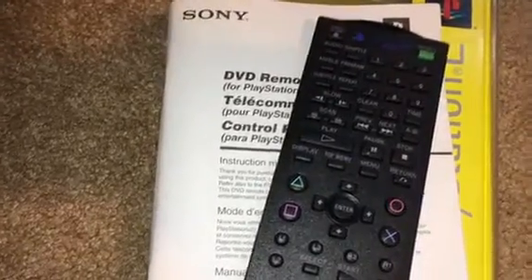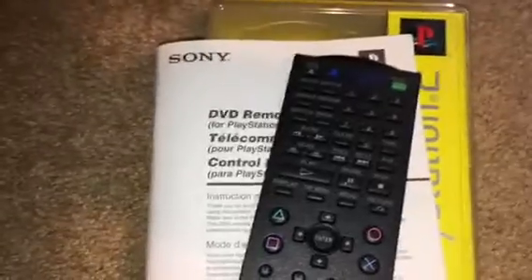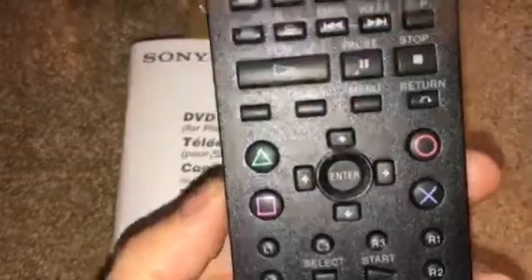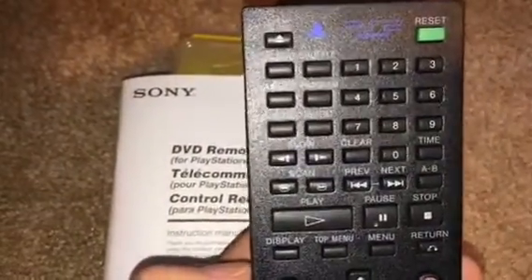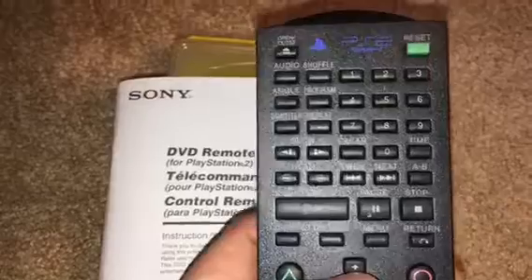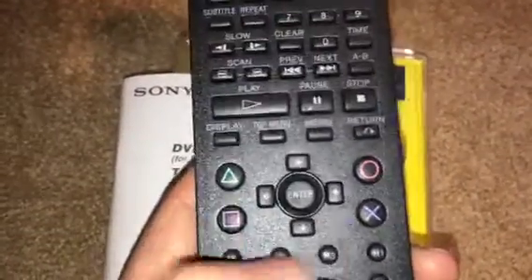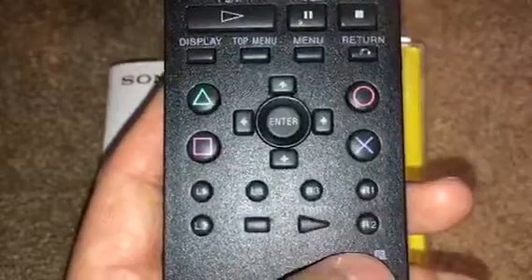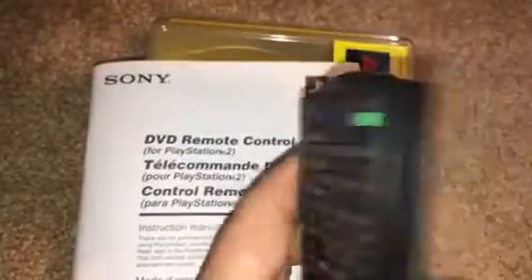That's why this even exists and still carries on, and I can always show you guys that. It's got a play button, pause, stop, menu, top menu, display. It's got your triangle buttons and your X and start, your L buttons. That's kind of cool. And it says 'PlayStation 2 IR' — so it has IR built right into it.